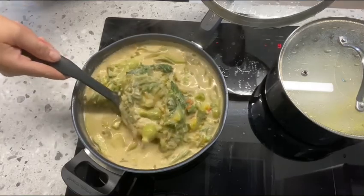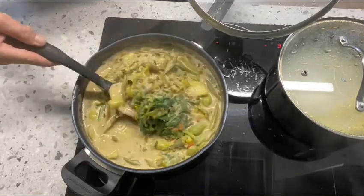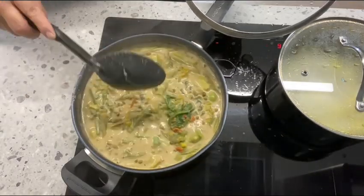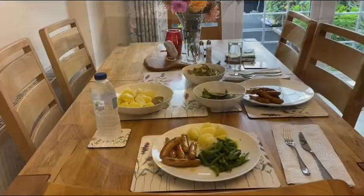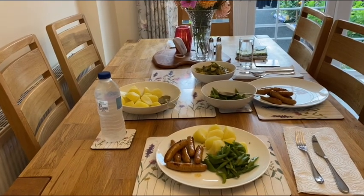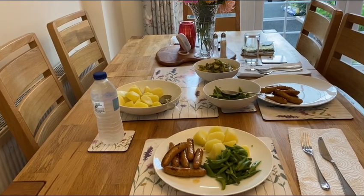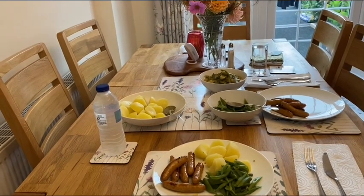Our ginataang mungo with butternut squash and runner beans is ready, and it's time to eat! So this is our tea — we have sausages, boiled potatoes, boiled runner beans, and my ginataang mungo. Bon appétit!